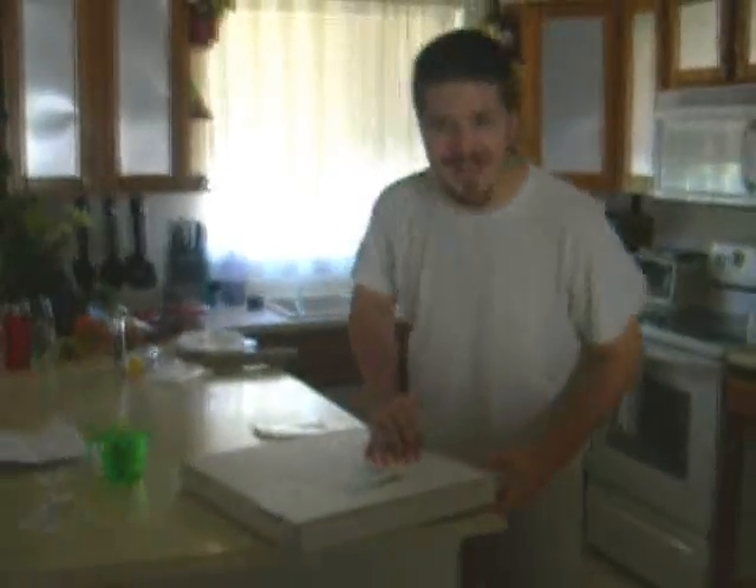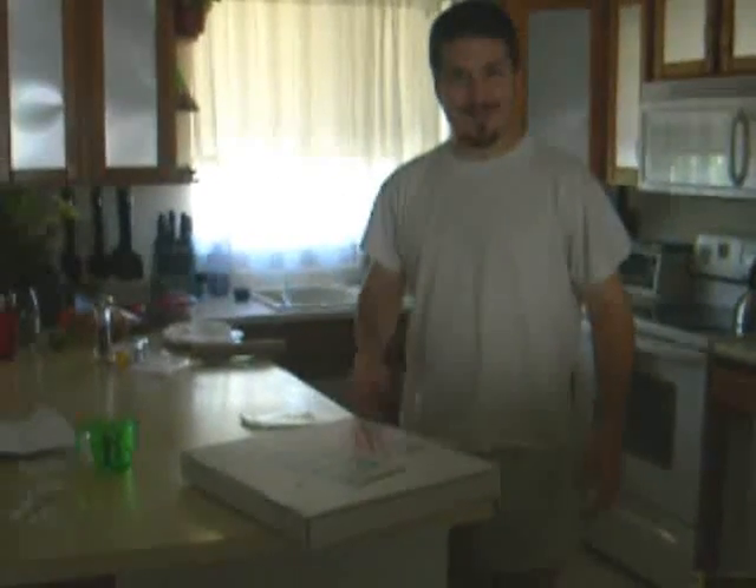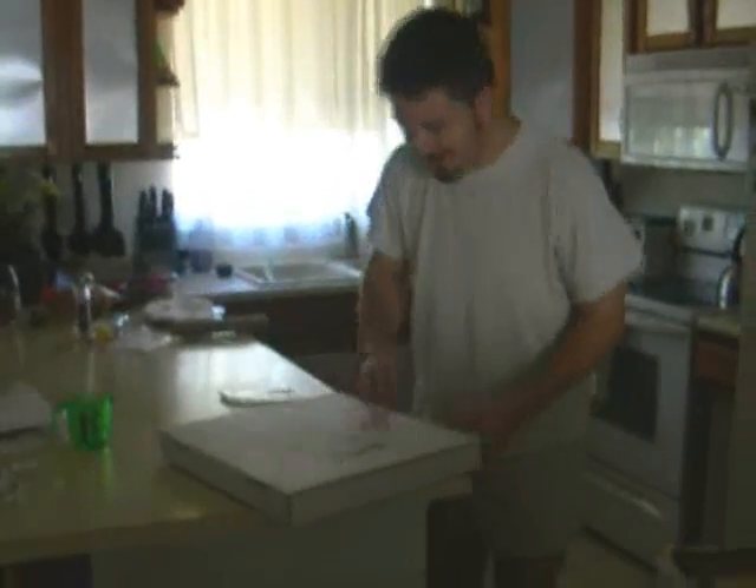Oh, hey! How's it going? Good morning, afternoon, evening, whatever time I got you.